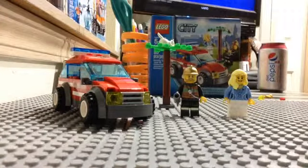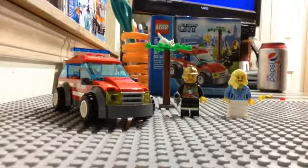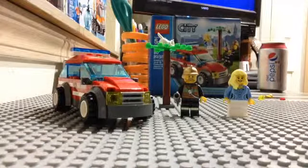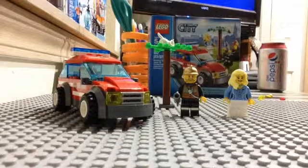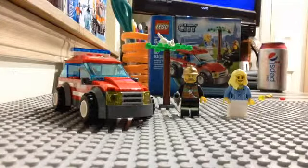This set costs around $13. For $0.10 per piece, that doesn't really add up. However, I think this set is worth $13, but if you don't think it is, then you can wait for it to go on sale or something.